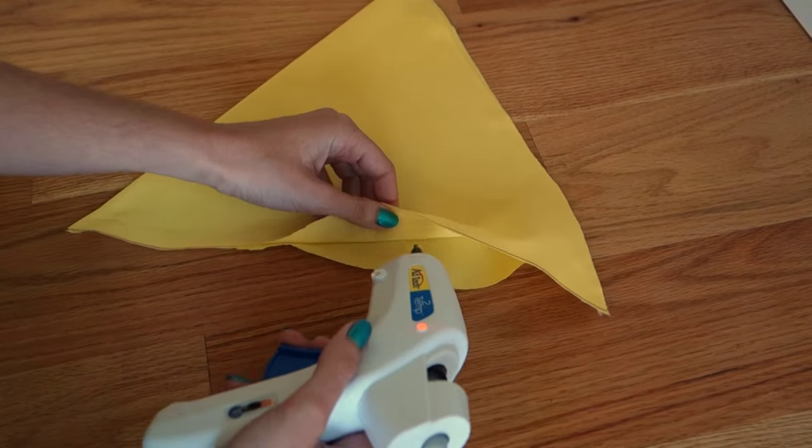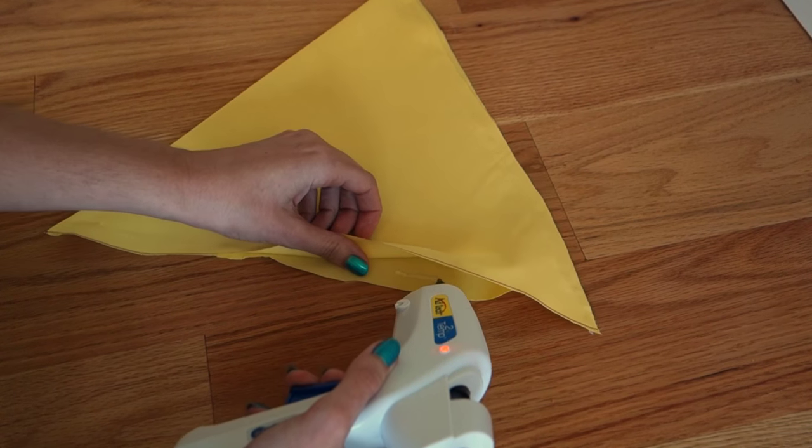Just hot glue all the sides close to the edge, let it dry for 30 minutes, and flip it inside out.